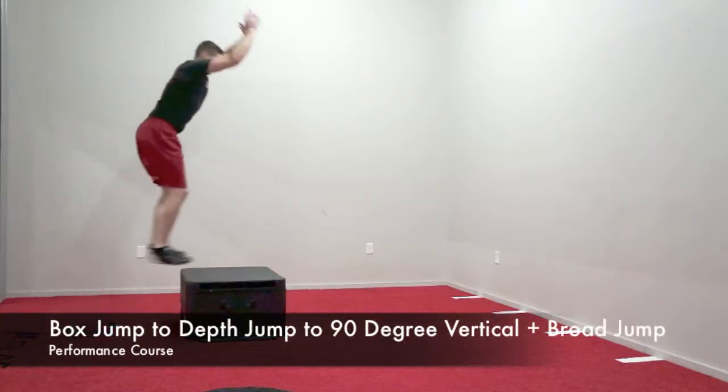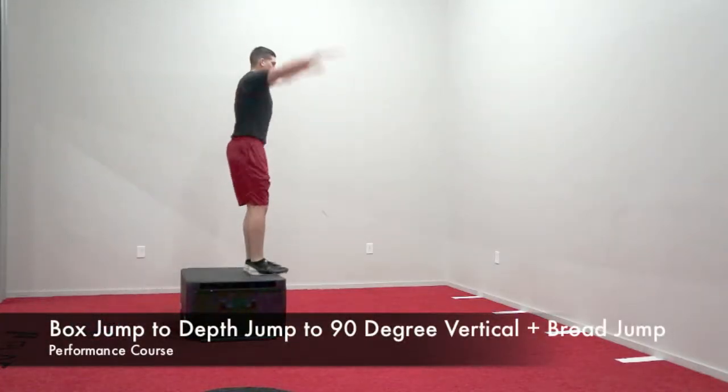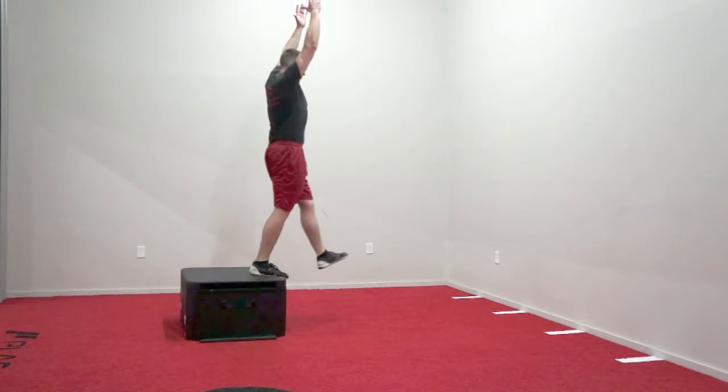Athlete will start standing tall. On the coach's command, they will jump vertically as high as they can, landing on the box in a universal athletic position for a one count.